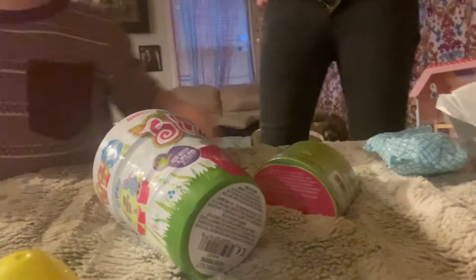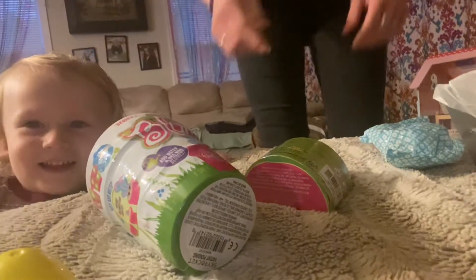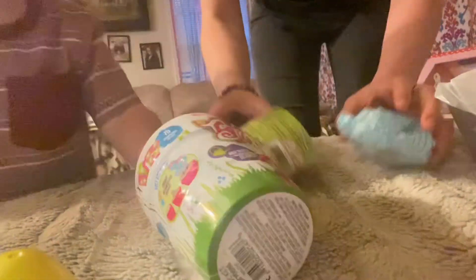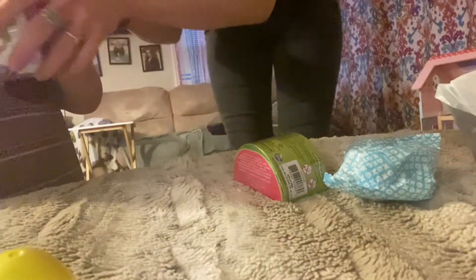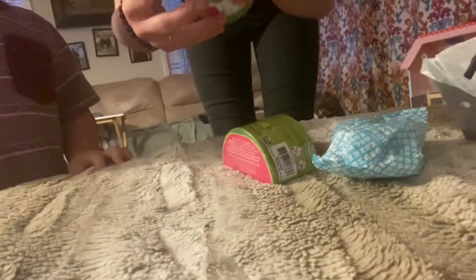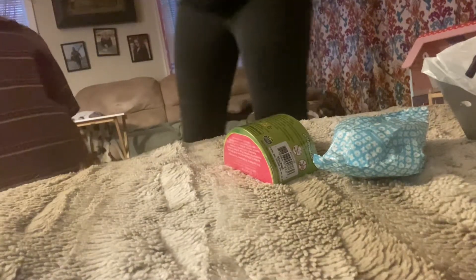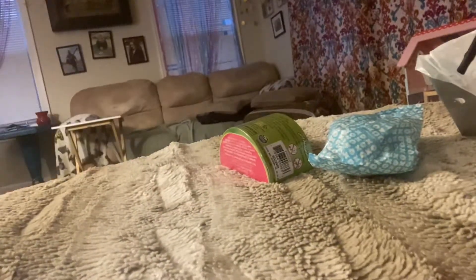Okay, we have three surprise toys. What are we going to do first? Open this one? Okay, we'll have to water it. We need to water it first. Let me get my knife — an adult needs to do this part.